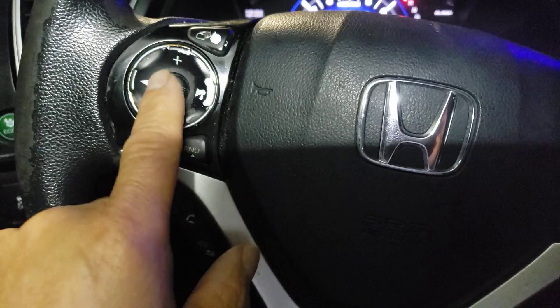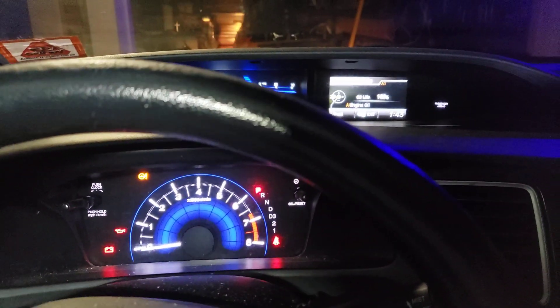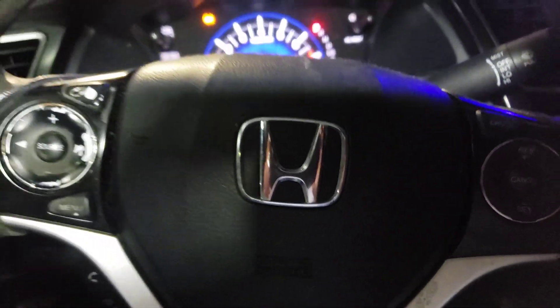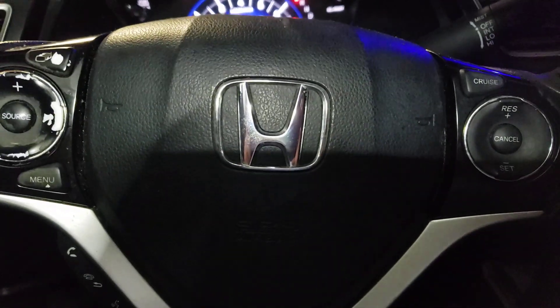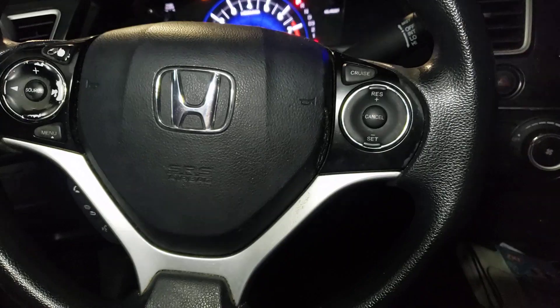And it says 'Maintenance Information has been set to 100 percent.' So basically you're just using these up and down buttons and the source button that I called enter. That's it, we're all set. Thanks for watching — sorry for the nighttime thing, but the car was stuck on the road so we did an oil change at the same time. Thanks for watching, ciao!